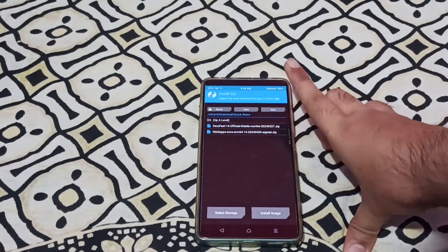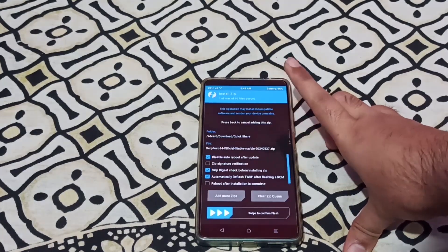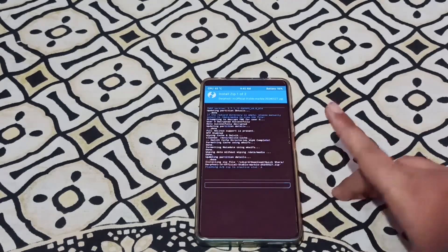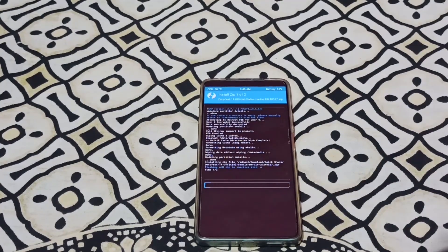And then go to Install. In Install, we have our files, so I will select the ROM package. If you don't have it, then you automatically re-flash TWRP after flashing a ROM — this option would be ticked. So it must have swipe to flash, and it is flashing in the inactive partition slot.